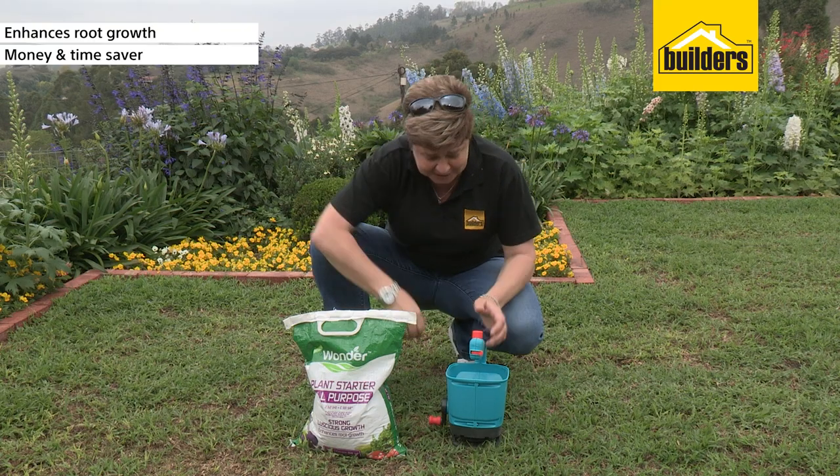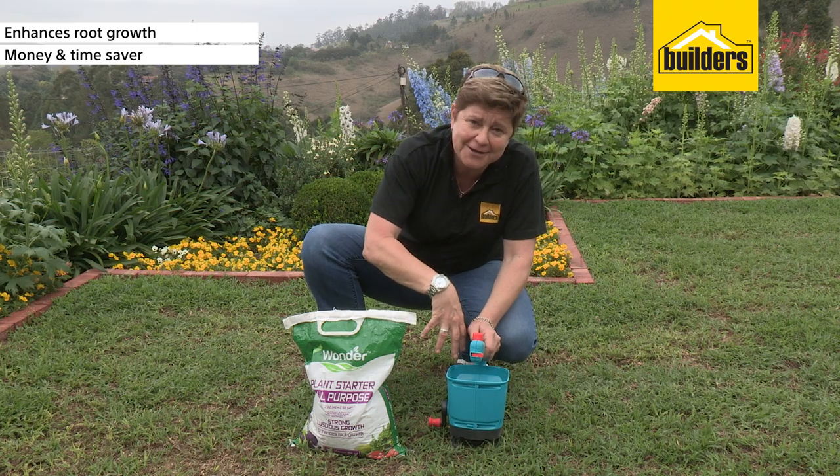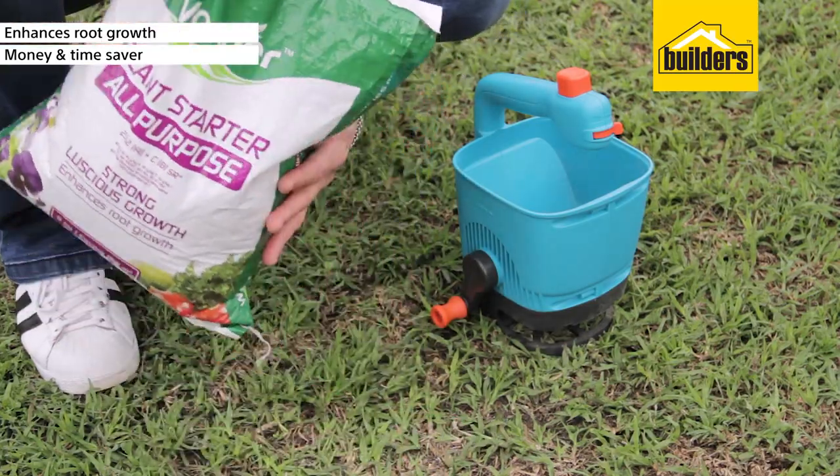First thing you want to do when using your fertilizer distributor is make sure that your aperture is closed when you start pouring in your fertilizer. So pop it in here.